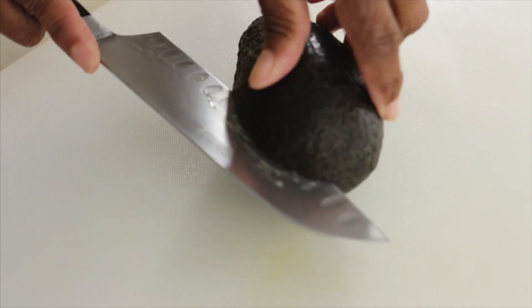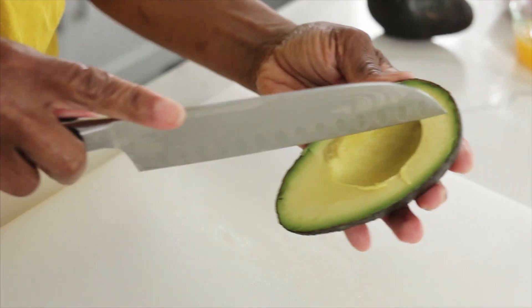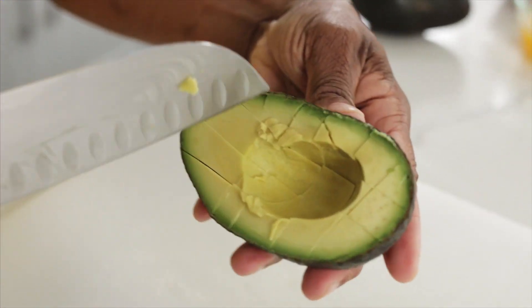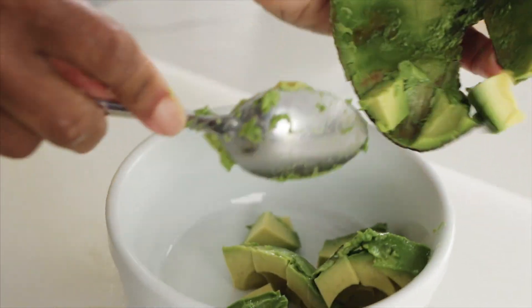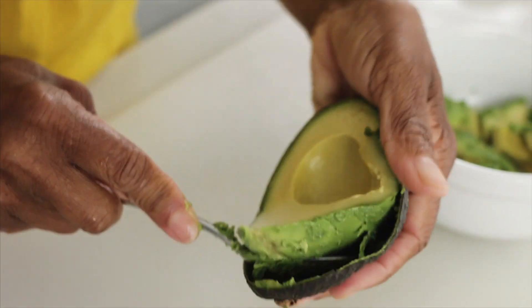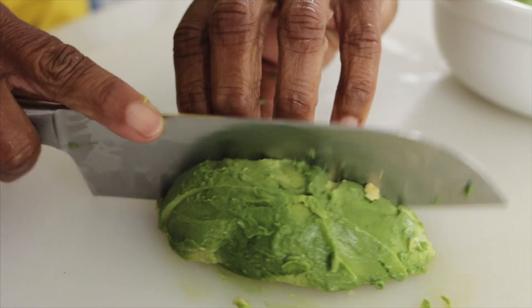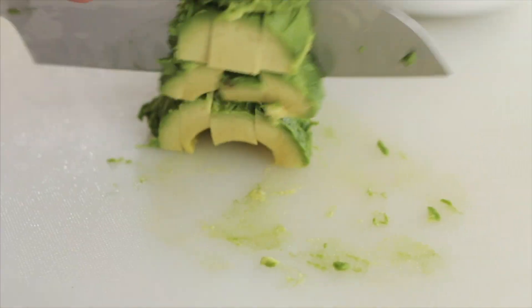I saved the avocado for last because I didn't want it to brown. You can also scoop out the avocado first and cut it that way. I like doing it the first way because then I don't have to clean up any mess.